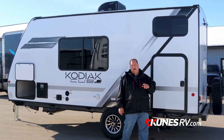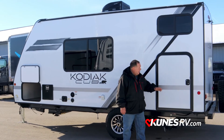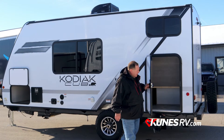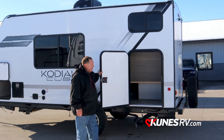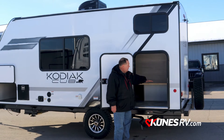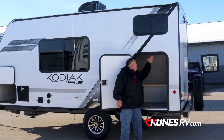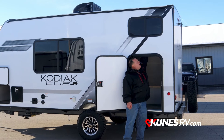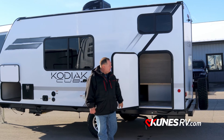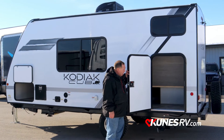On the other side of the 2022 Kodiak Cub 175BH, behind this door we talk about storage. We've got two of the bunks that flip up — a big double-wide bunk on the bottom that flips up, and the single bunk on top flips up also. So you've got all this space for bikes, coolers, everything else — a lot of cargo you'll be carrying along.